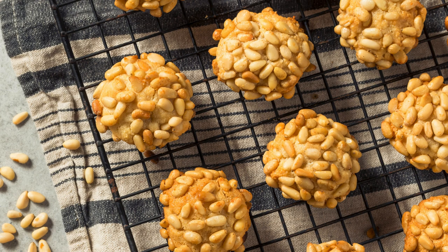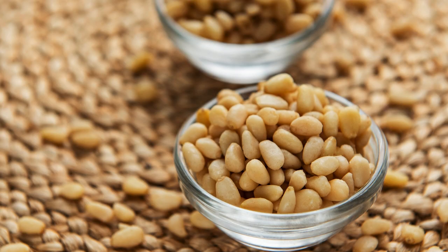Step 5: Bake to perfection. Place the coated dough balls on a parchment-lined baking sheet. Bake for about 20 minutes or until the cookies begin to turn golden brown. Let the cookies cool completely on wire racks.